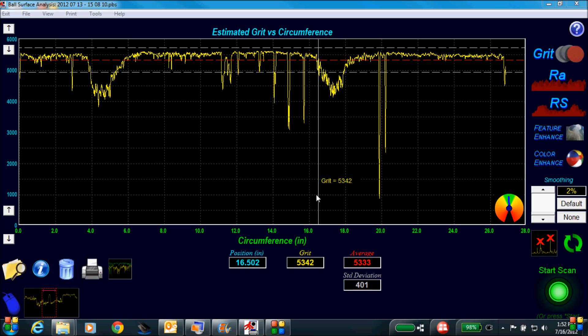The on-screen display gives instant feedback. The most important feature is the yellow graph of the ball — this tells us what surface the ball is and how consistent of a finish it has. The mouse is moved to identify the surface roughness of all areas of the ball. As you can see on this graph, the bowling ball has two areas that are significantly different than the rest of the ball. This is the bowler's track.